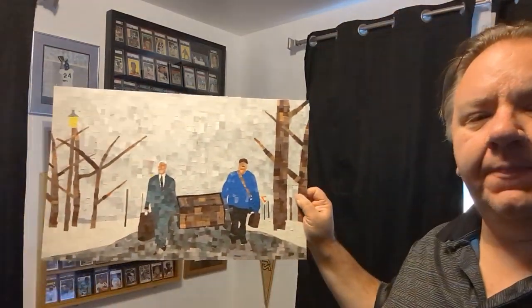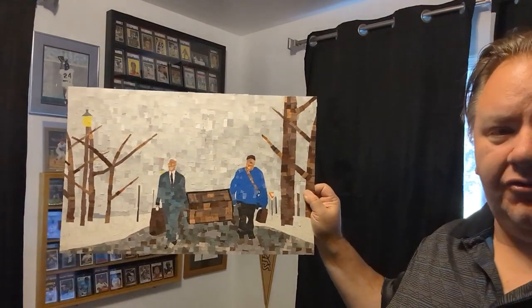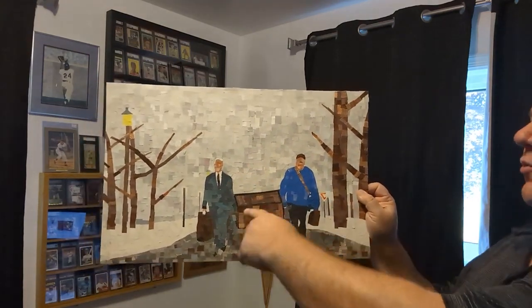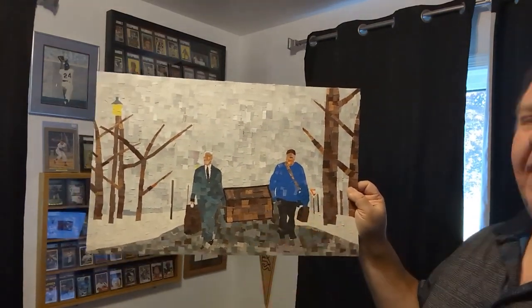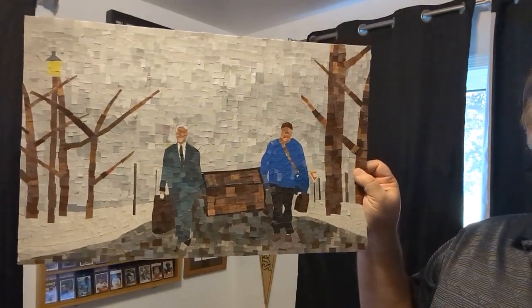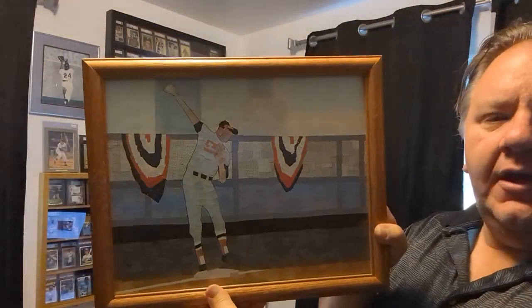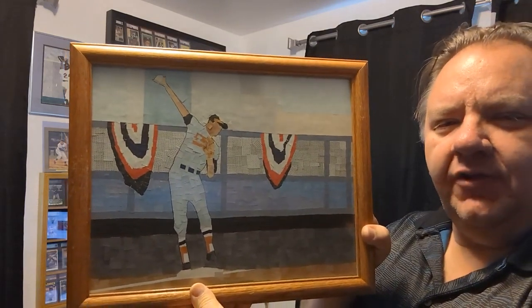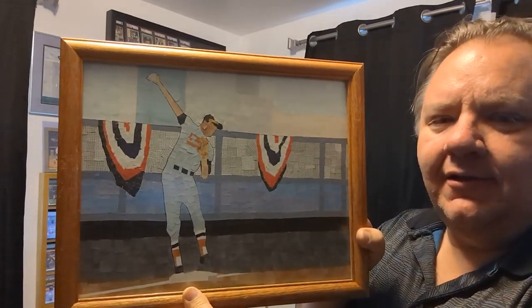The very first thing I ever did in high school was this Willie Mays, and that went so well. 23 years later, I came out of retirement and did this really huge — which I later regretted — piece from Planes, Trains, and Automobiles. If you're familiar with that movie, this is the end where John Candy and Steve Martin are carrying the trunk down the street. It's probably my favorite movie. After that, I did my Brooks Robinson, which I've showed many times, and it's actually the background — a print is often the background in some of my card reveal videos.